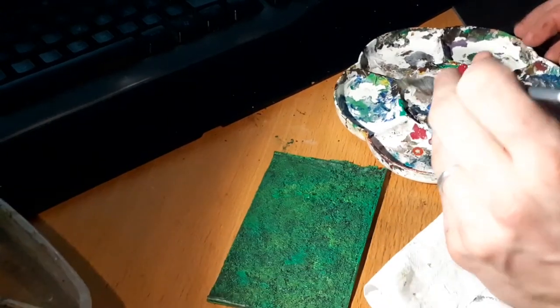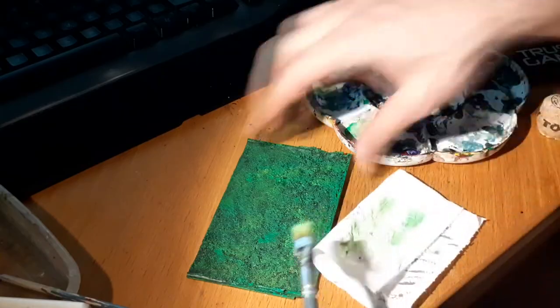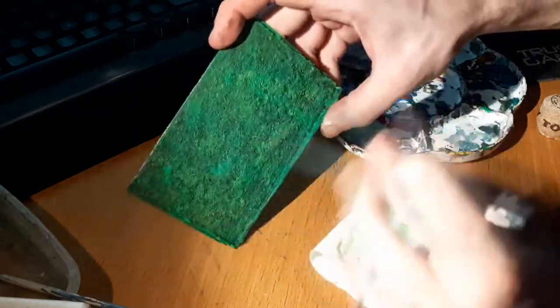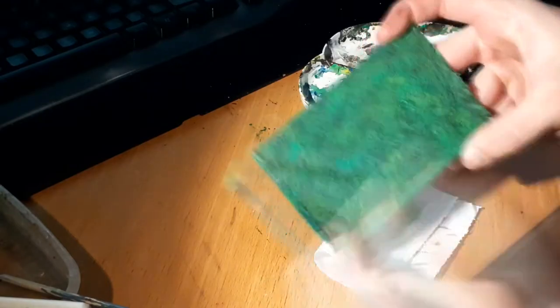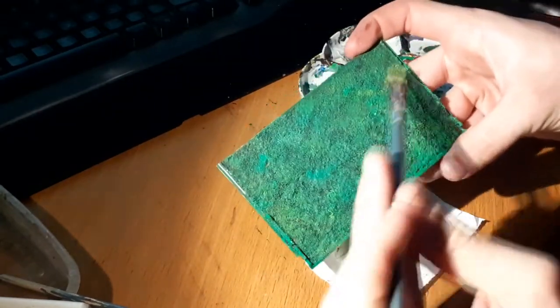Once it had dried out again, I started dry brushing it with very light green. I also used yellow and finally white to make some highlights pop out more.